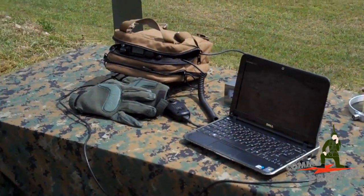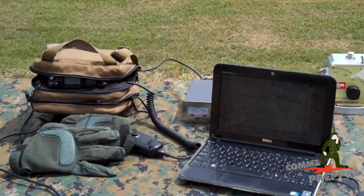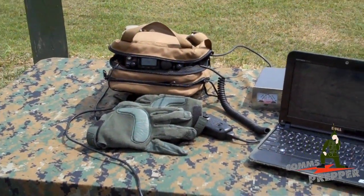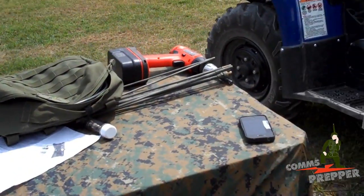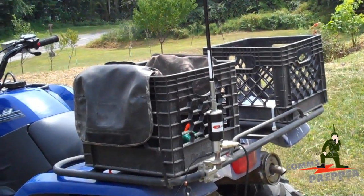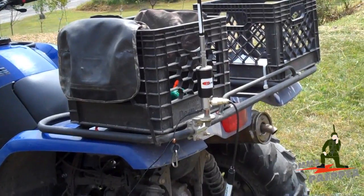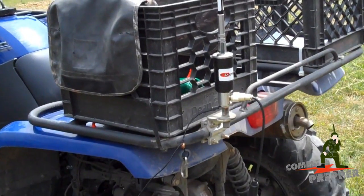I'm going to try to get into the voice bands and see what stations we can pick up. I don't operate voice — data is my thing — but we'll see what we can hear to give you an idea how this antenna performs. Then we'll break it down and show you what it looks like in its portable configuration, and I'll insert some stills of the actual hardware at the end of this video.